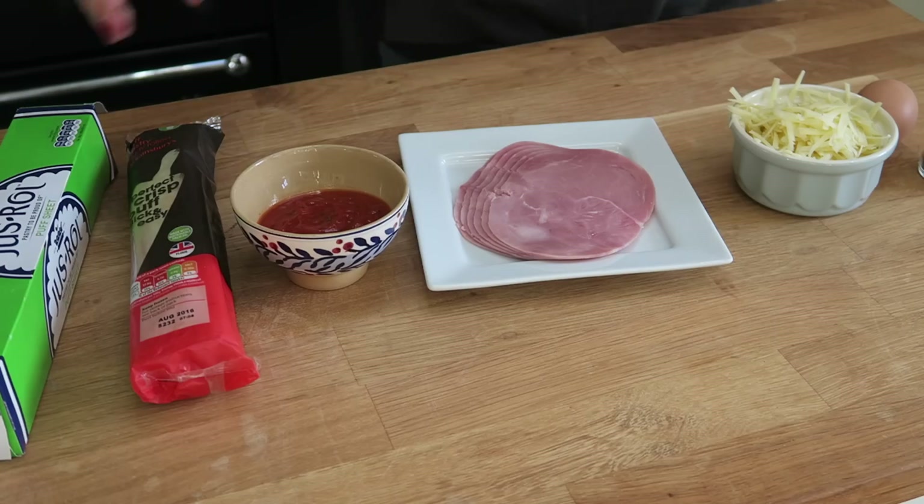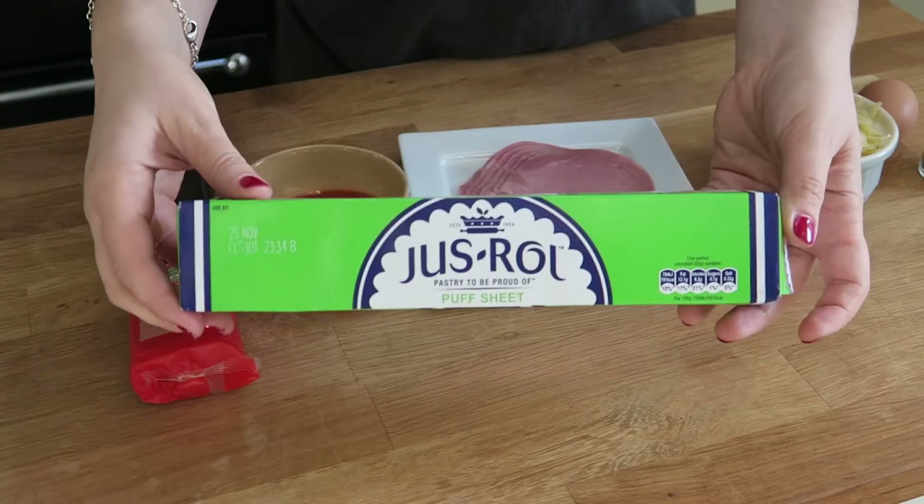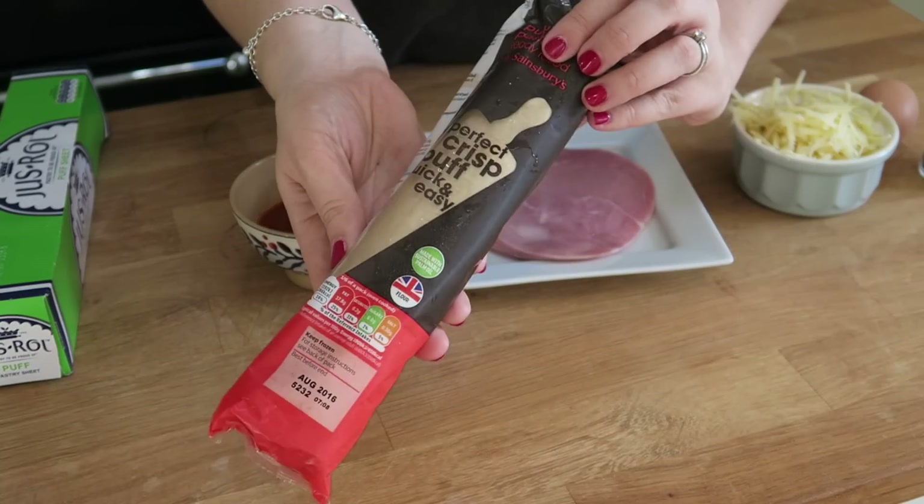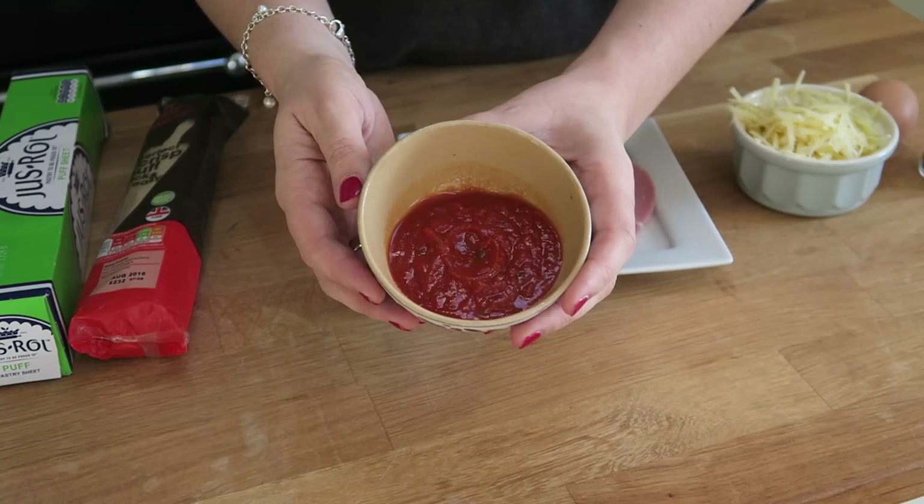As for the ingredients we're going to need today, first up you need one sheet of puff pastry. That can be either the refrigerated kind or the kind that you can find in the freezer in the store — either is fine. Next up we're going to need some pizza and tomato sauce. Any kind will do — it can be shop bought or it can be homemade.